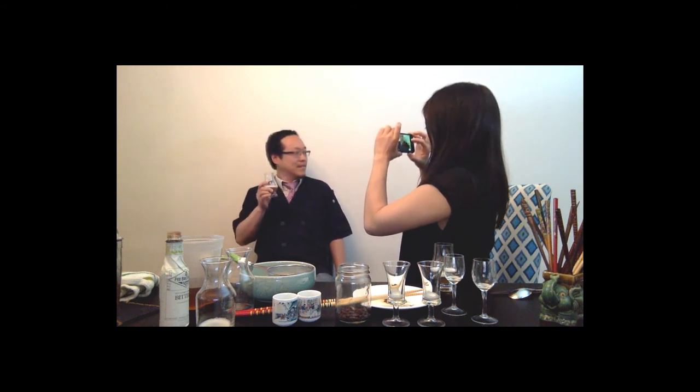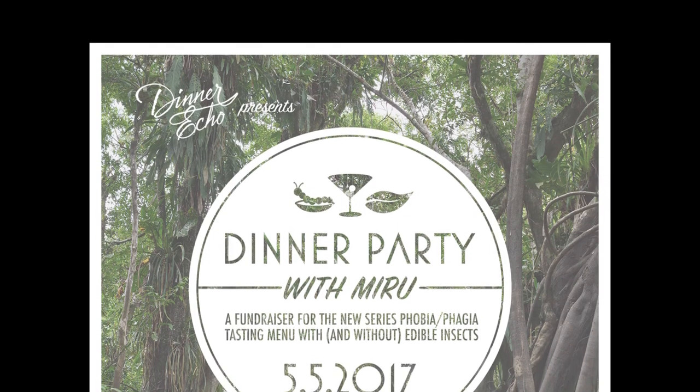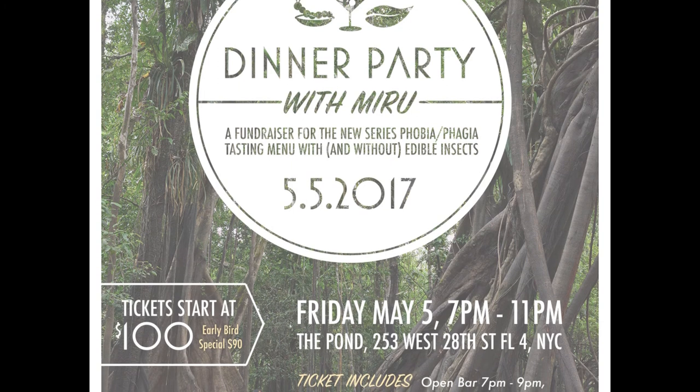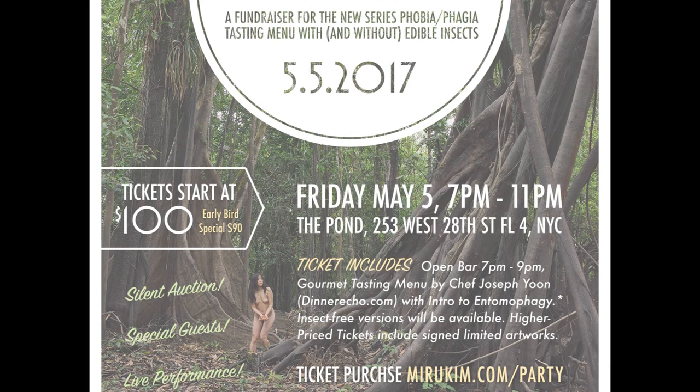Watch out. Cricket bourbon. See you on May 5th. Cheers. People are going to love this drink. It's beyond the novelty of like, oh, it's a gross thing — it actually is really good. It's a wonderful introduction to insects and delicious.